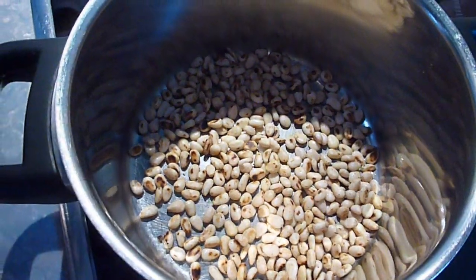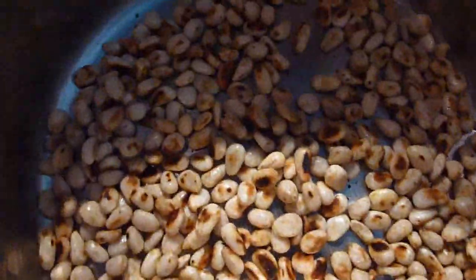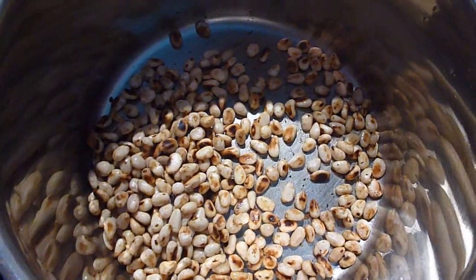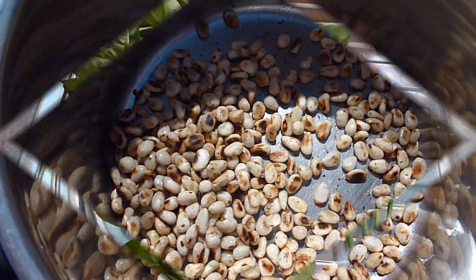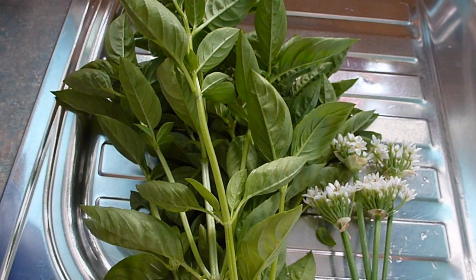Light brown — let it cool for a while. Now I'm going to clean the basil and chives garlic together.